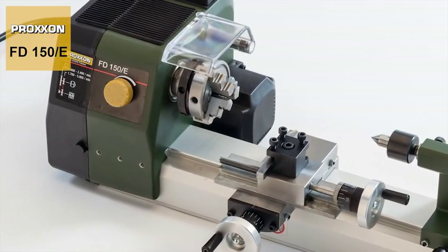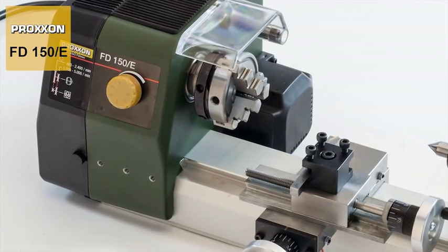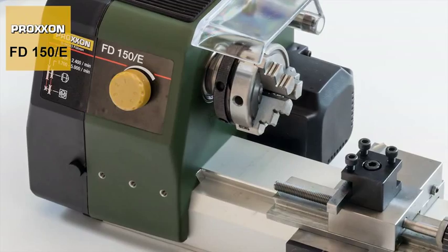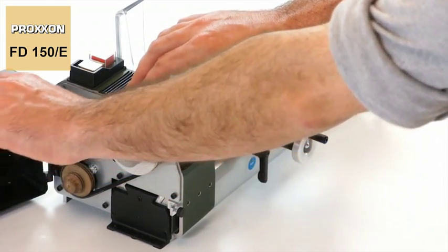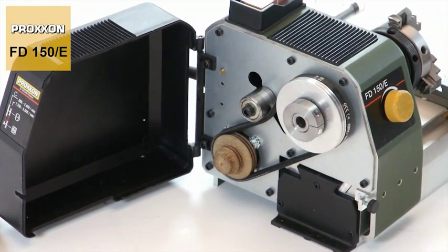The main spindle of our machine is guided by high-precision ball bearings located in a solid CNC milled headstock. A powerful but extremely quiet motor provides the appropriate drive, with power being transmitted to the spindle via a belt drive with vibration damping.